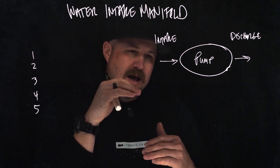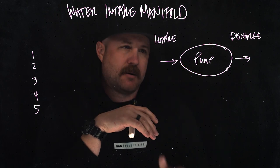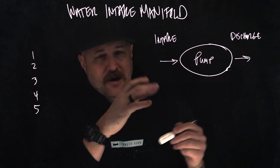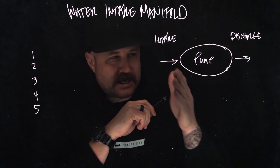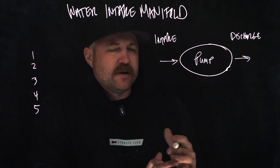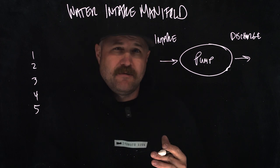When water's coming in, how does it come in and how does it move through the piping systems that are part of our apparatus before they hit the pump? We're going to key in on this idea of the intake manifold. This overly simplified diagram shows our engine with our pump — we've got two sides: the intake side and the discharge side. We're focused on the intake side today, just to help us get our minds around what the intake side of our pumps looks like, specifically the intake manifold.